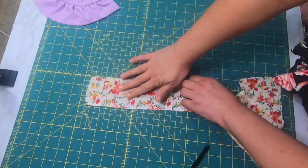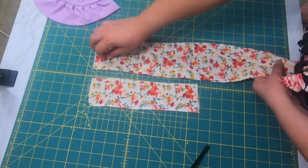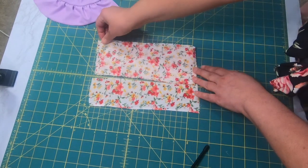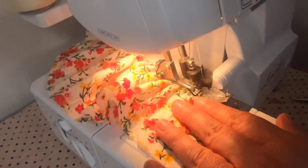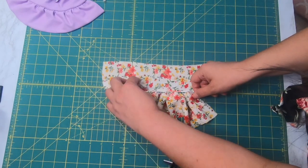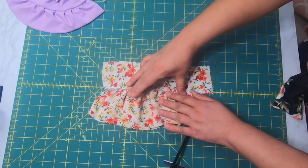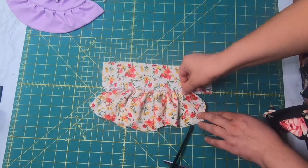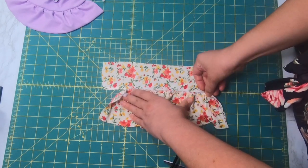Okay, this is the rayon challis fabric and we're gonna pretend that this is the bodice we need to sew our ruffles to. I got my fabric that is gonna be double the length of my pretend bodice. Now I'm going to put this through my serger. I still have my stitch length set to a 6. With those same settings this one came out way too short — I ran out of fabric. That means the ruffles are way too tight. I'm going to have to lower the tension on my serger because if I start pulling it, it's going to become unraveled.